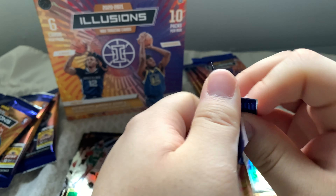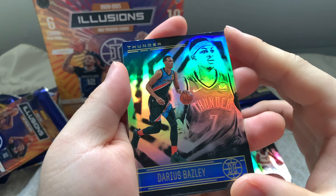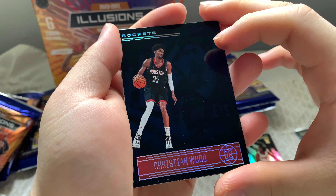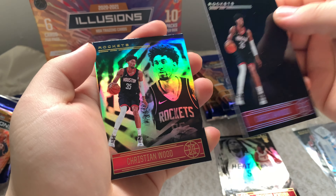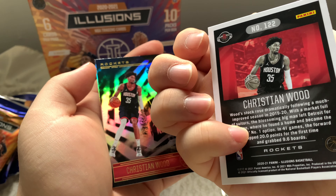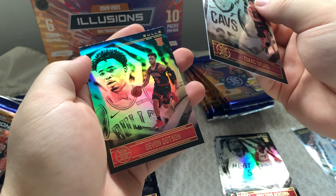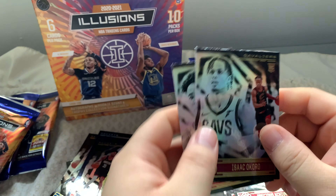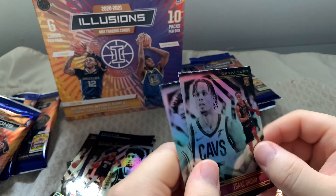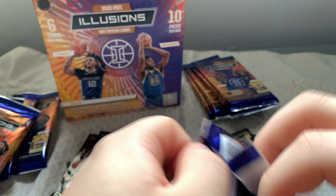Moving on to our fourth pack — we're almost halfway. We have Bazley, Kemba Walker, and two Christian Wood cards — I don't think it's a parallel, just two of the same. Isaac Okoro — hopefully I said that right — and Devin Dawson. Two rookie cards there from the Cavaliers and Bulls. Not the most exciting pack, but let me know if any of those rookies are good.